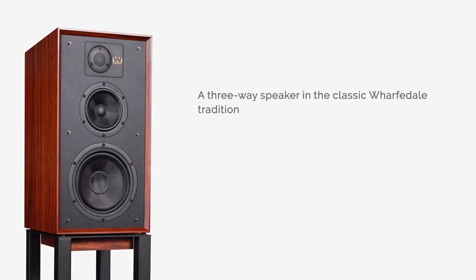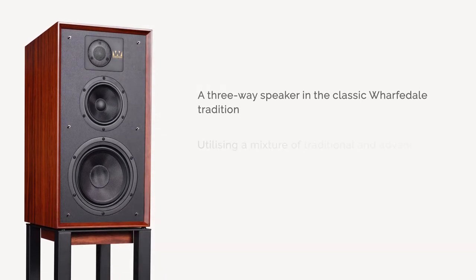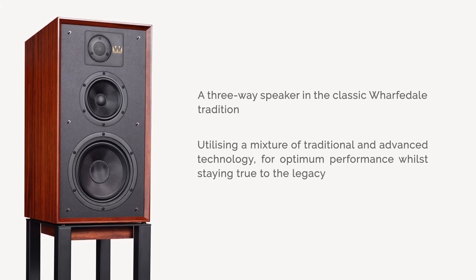Utilising a mixture of traditional cabinet work with advanced technology drivers and crossover to achieve optimum performance while still staying true to its legacy.